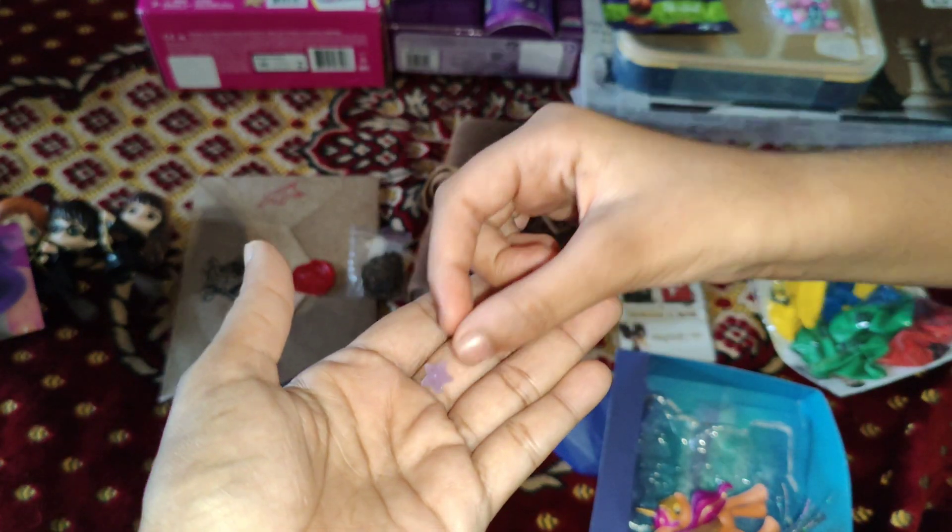This is a tiara made out of real flowers by my mom, matching all the colors of my dress. These are the food items my mom lined up for me and my friends. Here's my birthday cake. These were the return gifts. Comment down below if you want me to make more toy reviews. I'll see you next time — bye!